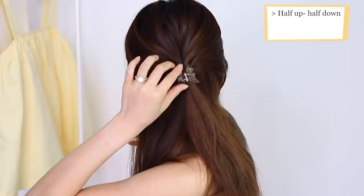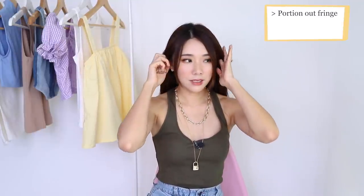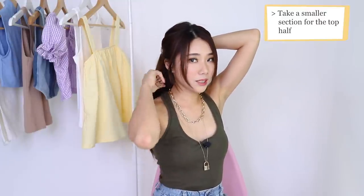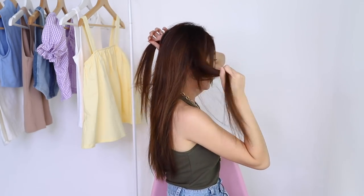The first hairstyle is something that I wear all the time, which is a half up half down. I find that using smaller claw clips looks better. Make sure that you have the fringe that you want at the front, and then around the ears, bring it up. I try not to take too much hair because I want the hair at the back to still look full — I'm only taking the sides and not that much from the back.